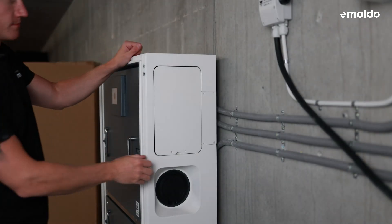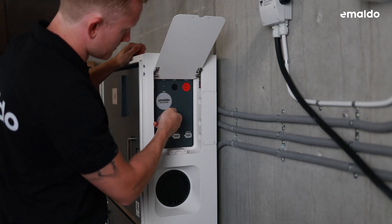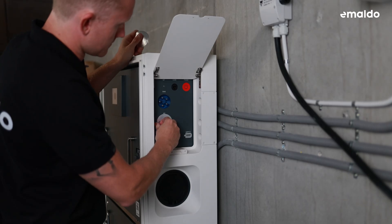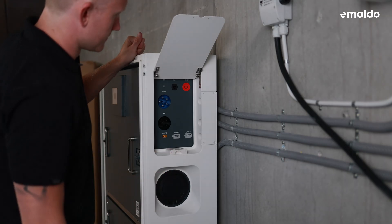Let's move on to the electrical connection. Start by opening the side door of the unit and carefully removing the stickers. Keep in mind that the connectors for each Imaldo power system may vary slightly. For the Imaldo PowerCore, only remove the stickers for the exact number of MPPT strings you'll be using.